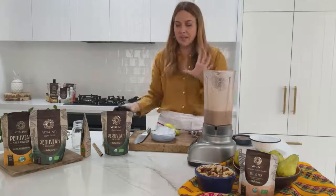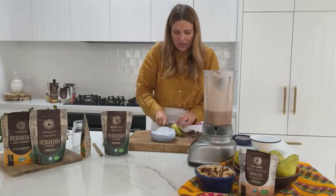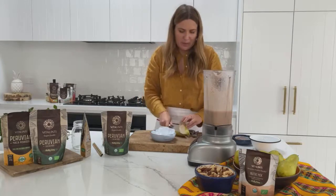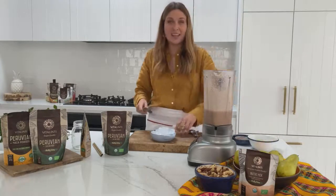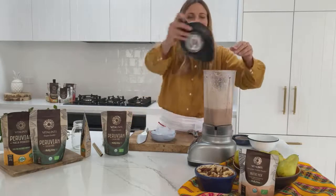I can hear that those Brazil nuts are starting to break down, which is great. I'm also going to add in at this point maybe a little bit more than half a pear — that's just going to add a little bit of extra sweetness and extra fibre to the dish. We're going to blend that up now.